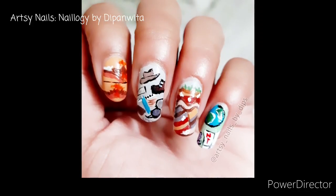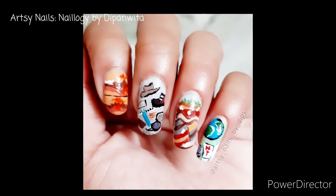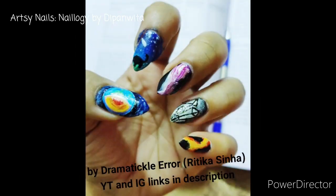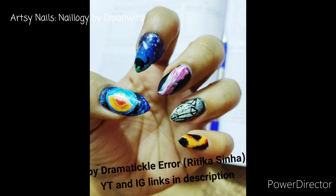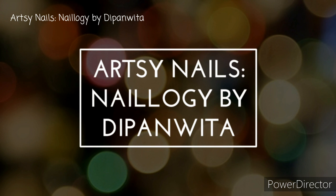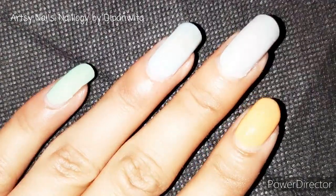Hey all, today I'm here with a fun tutorial themed on Geologist Day, which is celebrated on the first Sunday of April. I am a student of geology, so I just thought why not do a geologist-themed nail art. In this video I have collaborated with my junior who is also from the department of geology from the same university. So let's get started with the tutorial.